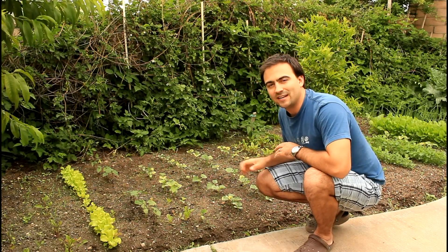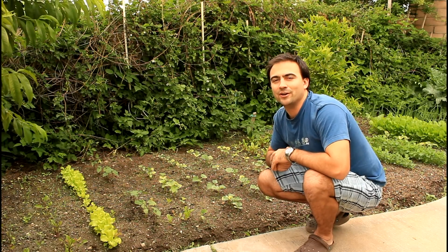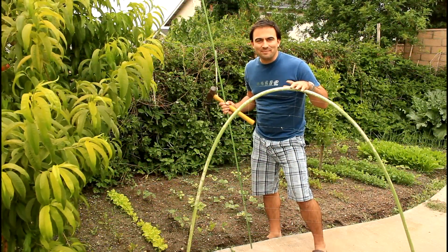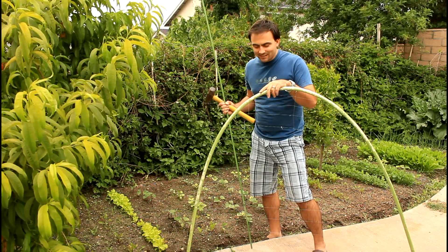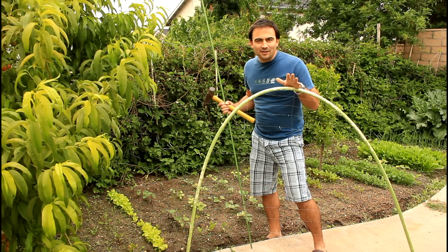I'm going to put the trellis in and show you how that's done, and then we'll give you a follow-up video later showing you how I actually help the cucumbers climb up the trellis. I showed you how to make these trellises in another episode — just with some PVC pipe, drill holes in it every four inches, and then thread some string back and forth. I used a fishing line, 30 pound test.